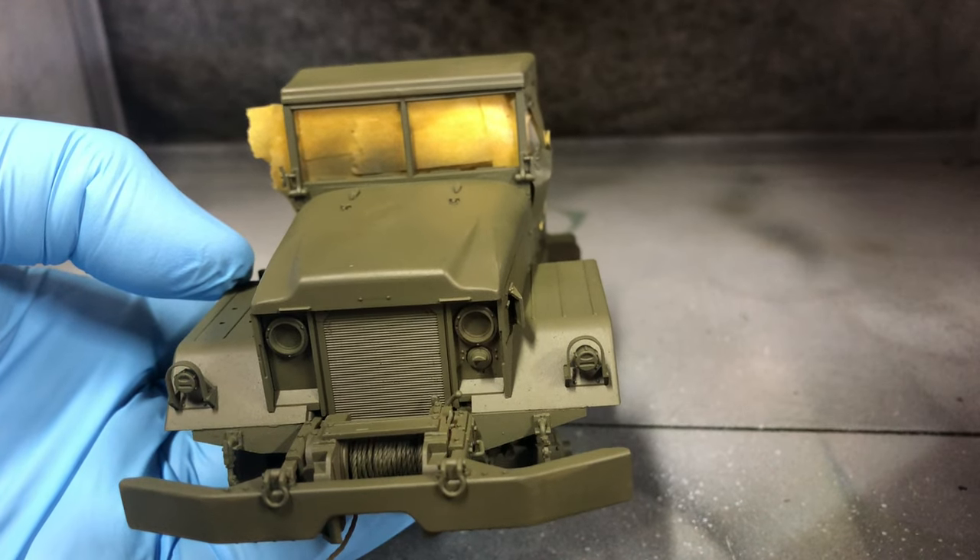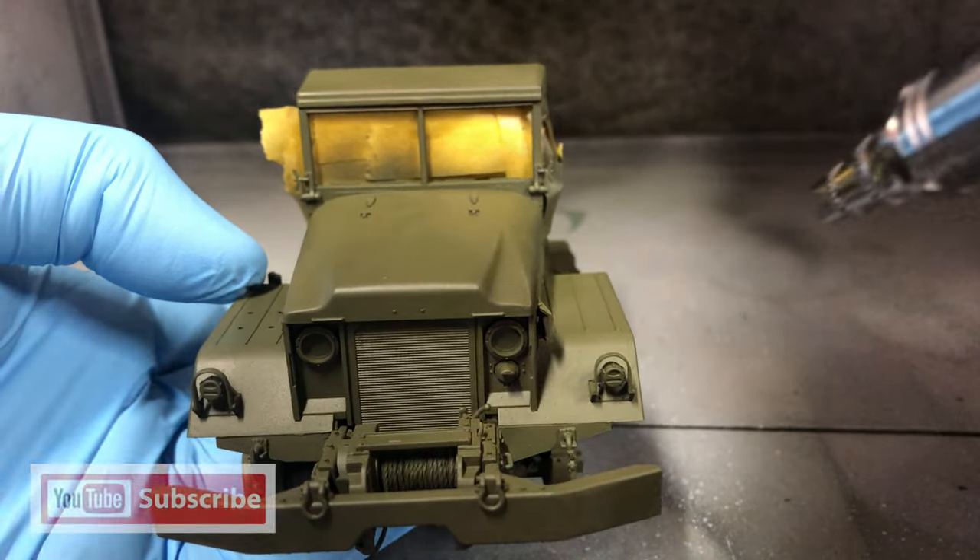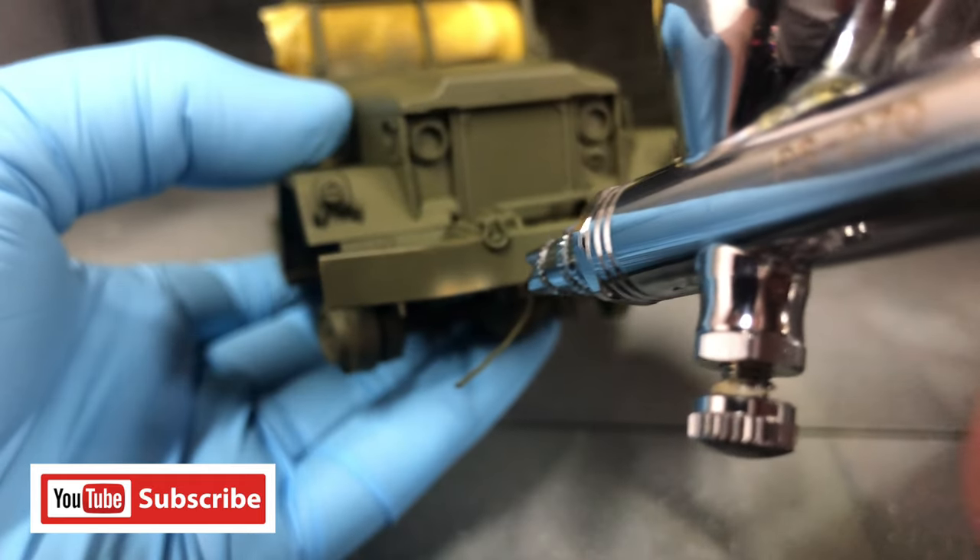The M54 has received a solid base coat of green. This green is my own mix of Tamiya paints starting with XF81 Dark Green.